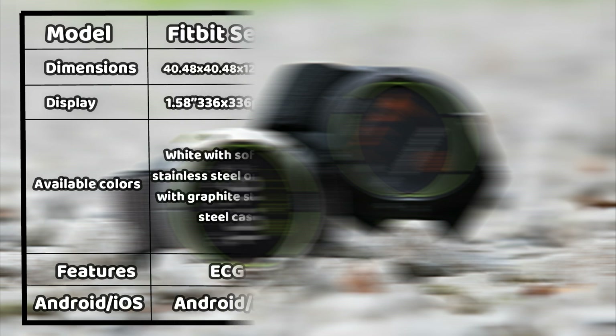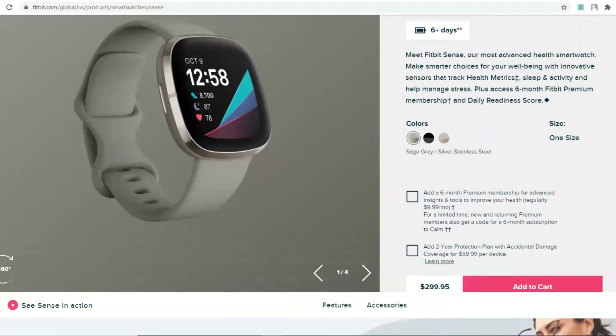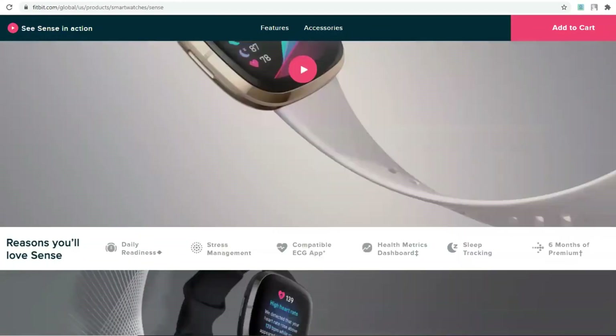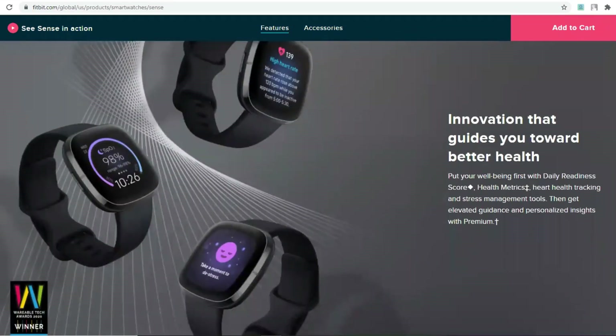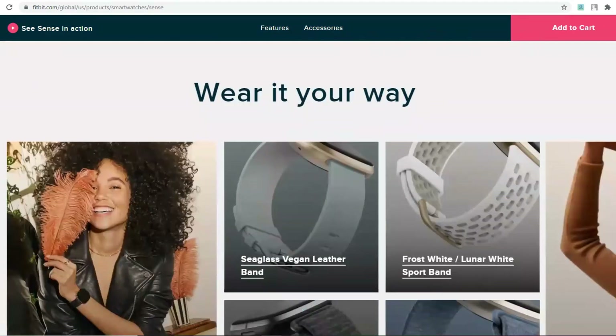From the specifications table, you'll note that you can use the Fitbit Sense and Versa 3 with your Android and iOS phone, while you can only use iOS on the Apple Watch. The Watch 6 also comes with a larger screen size than the Sense and Versa 3. Both watches come with an electrocardiogram and are able to track workouts, sleep, and blood oxygen levels. The watches also come with always-on screen mode, which makes it easy to see in broad daylight.